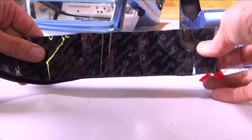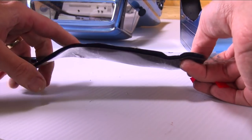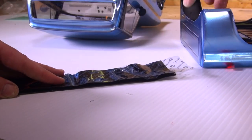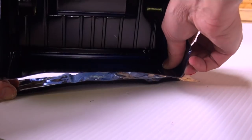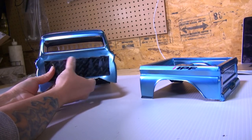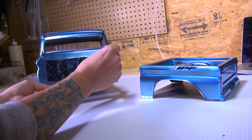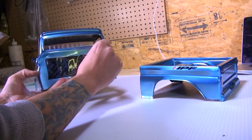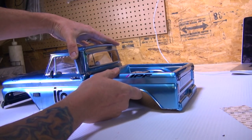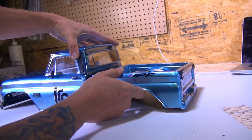Here is some extra-wide Velcro. This is how I'm going to attach the body instead of using two screws. That way if I want to take it apart in the future I can do that quickly and easily. When I'm ready to pair it up, take that second Velcro strip off and bring them together.